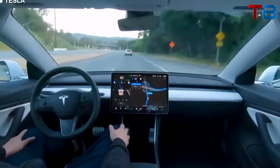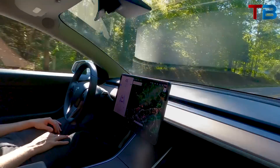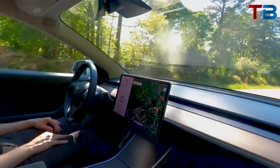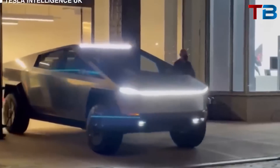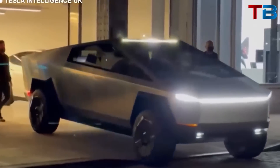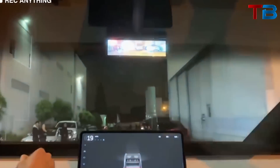The Cybertruck also comes with Tesla's Autopilot features, and for an additional cost, the full self-driving option can be added. With its combination of futuristic design, impressive performance, and advanced features, the Tesla Cybertruck is more than just a pickup truck — it's a glimpse into the future of automotive design and technology.